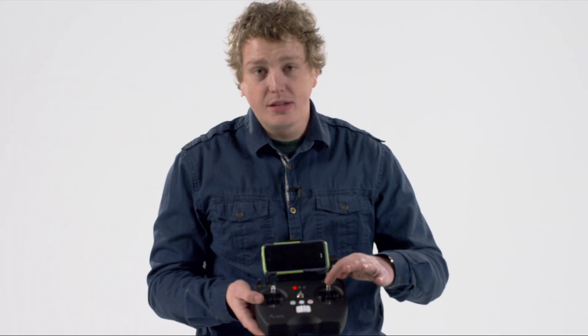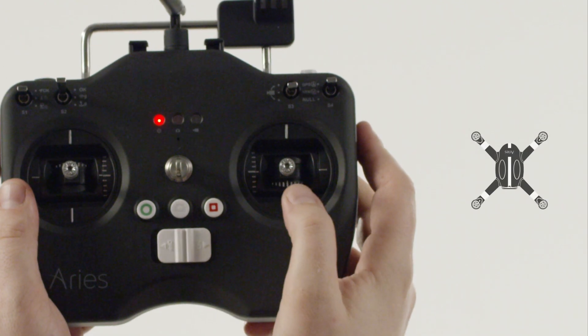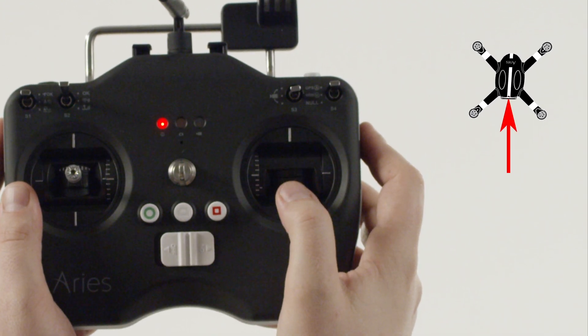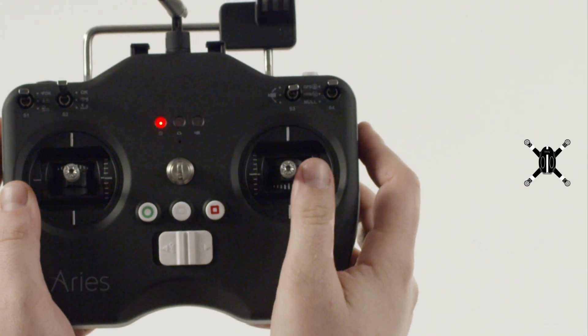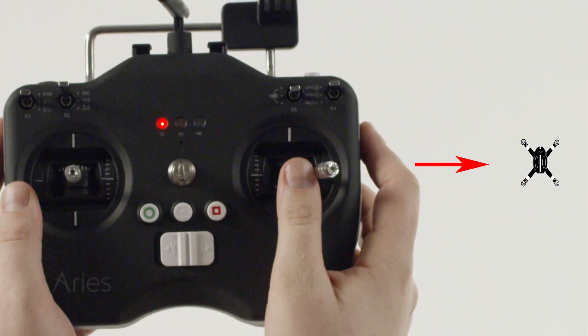On the right stick, it controls what is called pitch and roll. Moving the stick up will tilt the drone forward toward the green indicator lights and fly it forward. Moving the stick down tilts the drone back toward the red indicator lights and flies it backwards. Tilting left flies to the left; tilting right flies to the right.